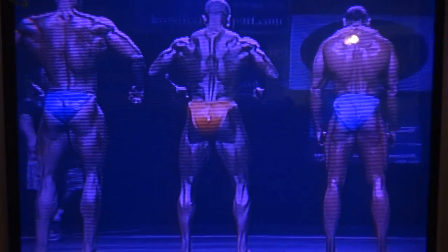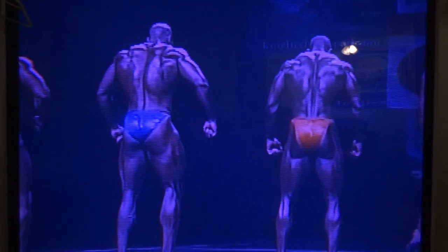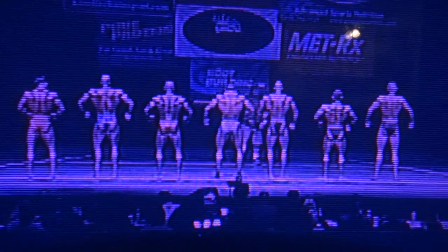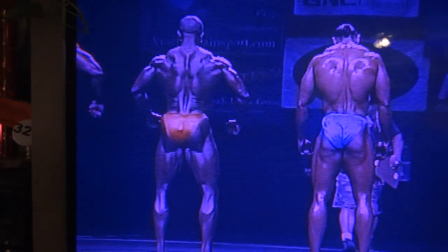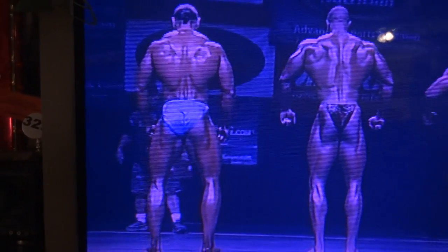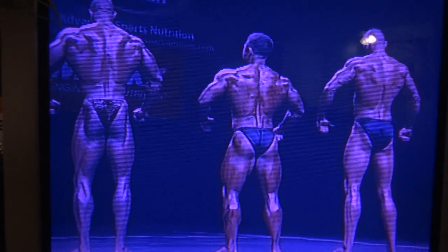James, can you spread them out just a little bit before they get in a fight? Step apart just a little bit more, fellas. Good. Good. Okay, let's do that back double bicep again.